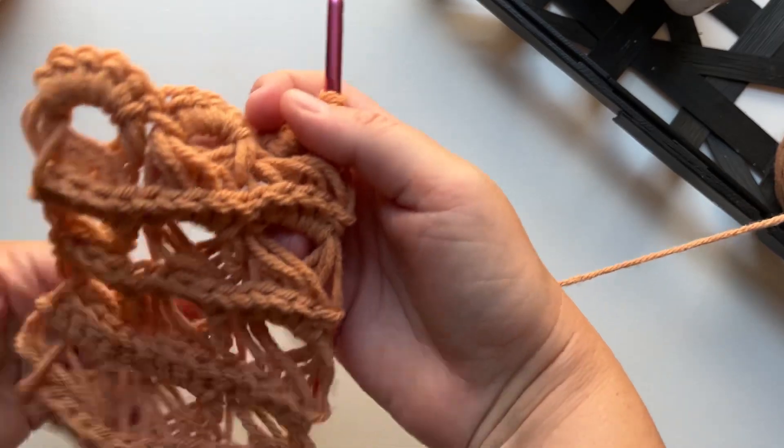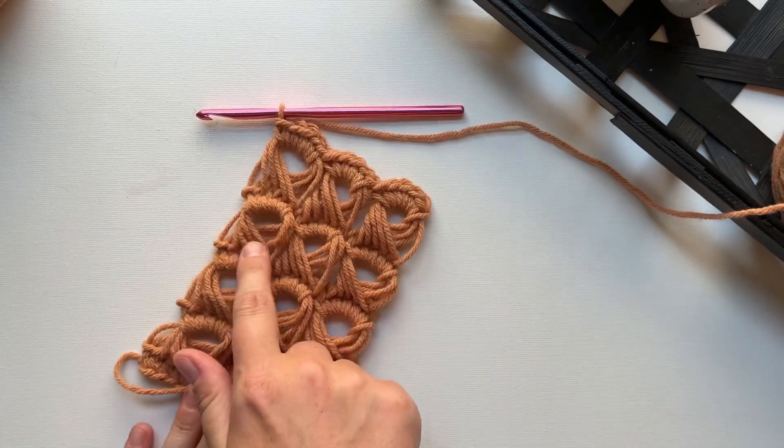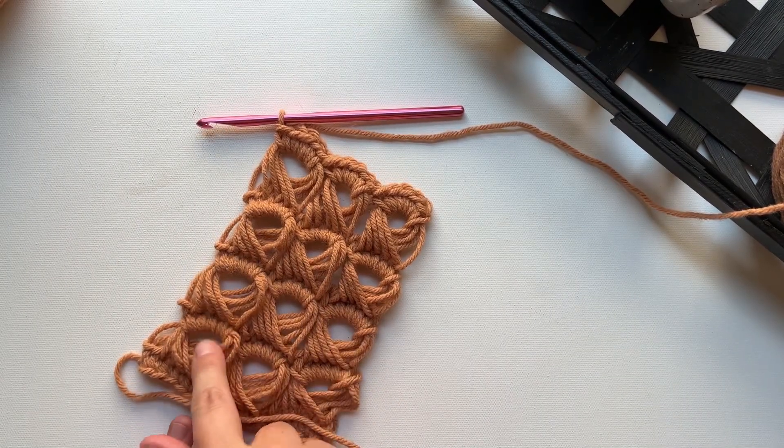This is the wrong side of the stitches where you can see the single crochets, and this is the right side. Be sure to check out my crochet stitches playlist for more tutorials. Happy crocheting!